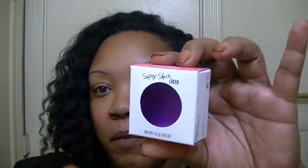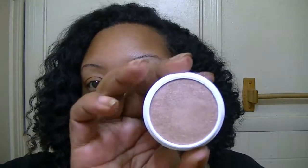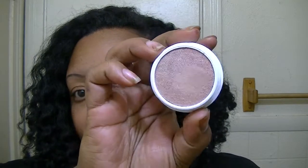First thing — this is what they come in: a little box like this, just the normal ColourPop box. So I picked up four highlighters. The first one is Butterfly Beach, and these don't have the normal embossing on the top, they're just flat. I'll swatch this and show you what it looks like, and to me they're a little bit creamier than the normal eyeshadows are.